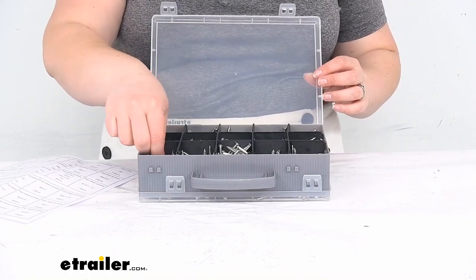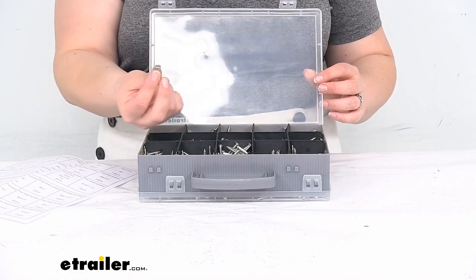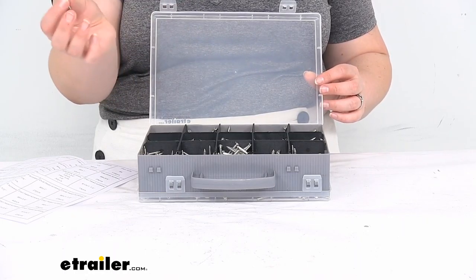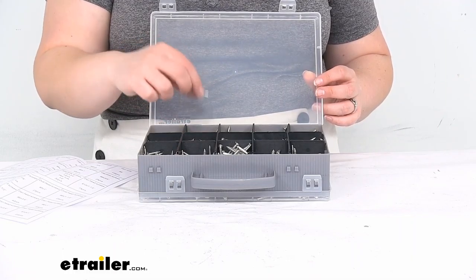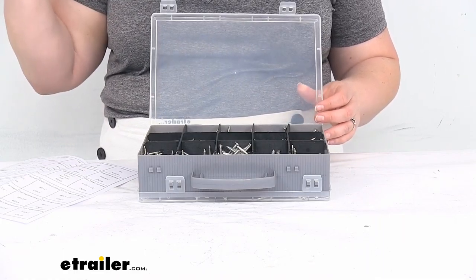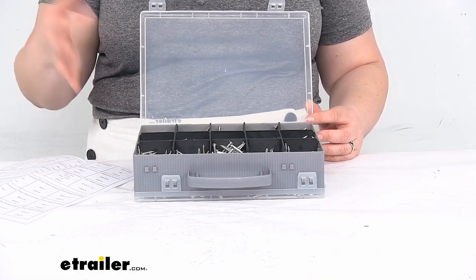You've got pan screws or flat head screws, countersunk screws — a lot of different names for things. You also have oval head screws, and what I think of as button head screws, though that might not be the exact term. These come in various sizes, with lengths generally between half an inch and an inch and a half, and you've got number 6, 8, and 10, as well as quarter-inch screws.